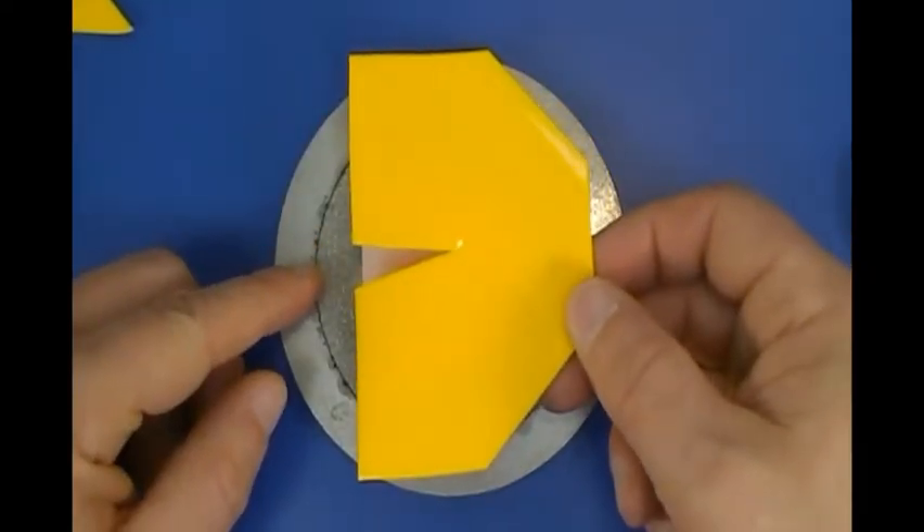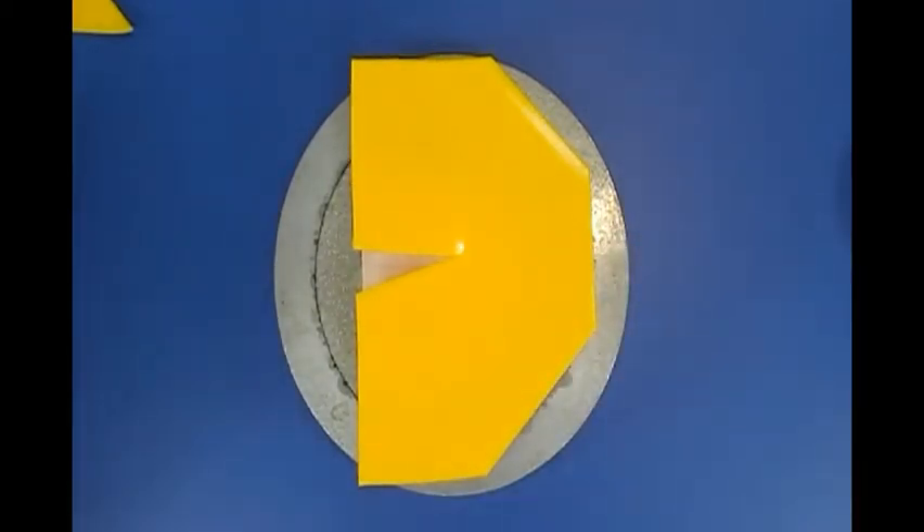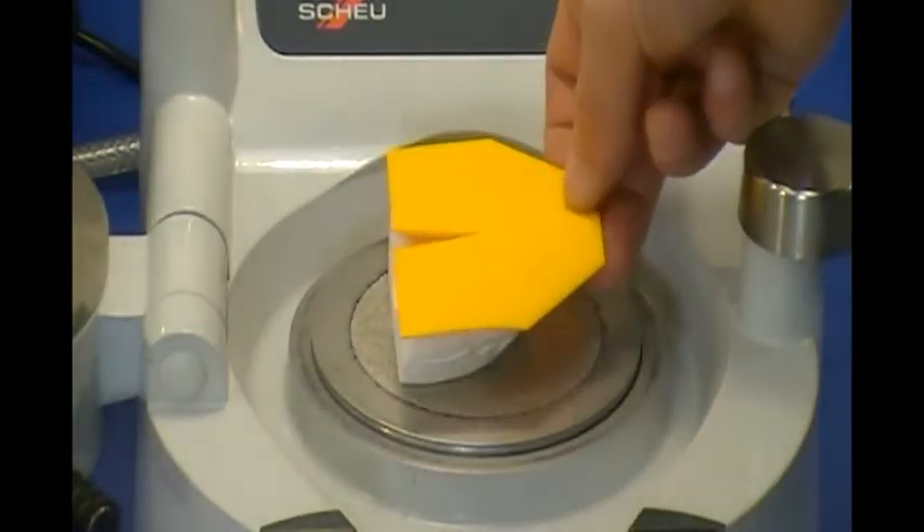With the model on the platform, check the size of the cut template. The long edge should be aligned with the heel of the model, and top and bottom cuts near the outer edge of the platform.